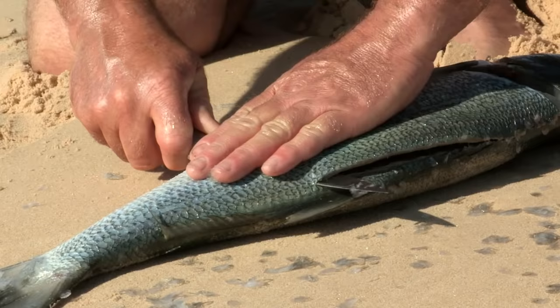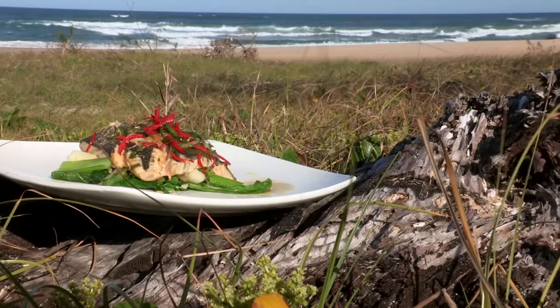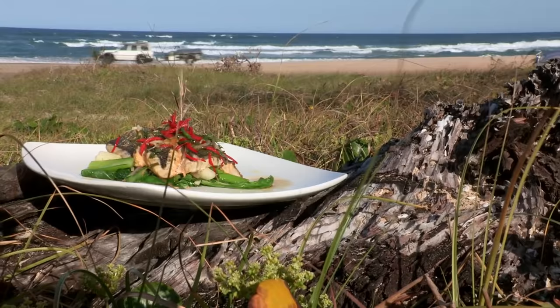We've had a great morning exploring the coast and fishing by the wreck of the Mahina, but now it's time to cook up some lunch. Smoked tailor fillets with Asian greens.